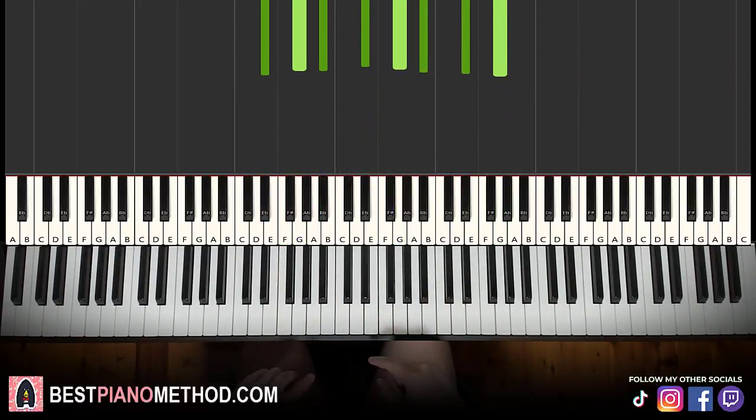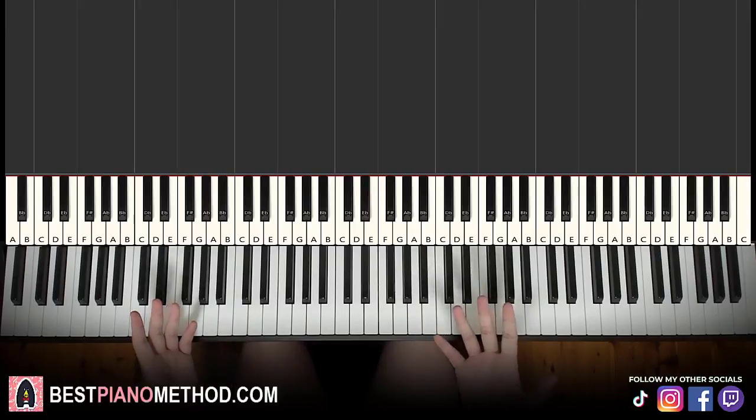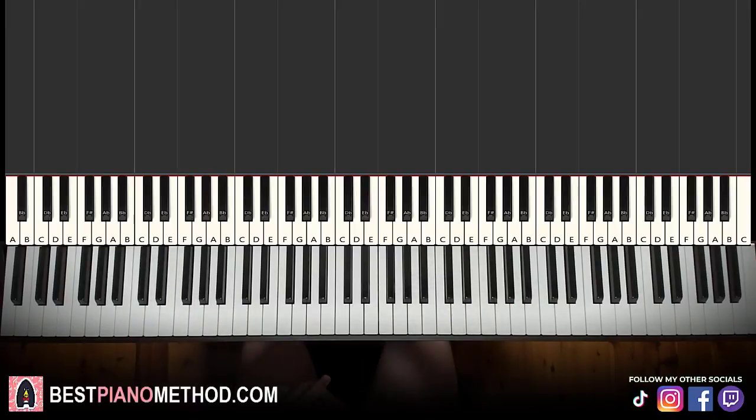That's pretty much it. I hope you enjoyed this lesson. If you want to learn all the other Spider-Man theme songs, I've done a lot of piano tutorials on many other Spider-Man themes. So go ahead and just search up Spider-Man Amos Doll and you can learn all those other themes on my channel. And if you want to learn other superhero or villain songs, just search up your favorite theme or you can find the playlist as well.